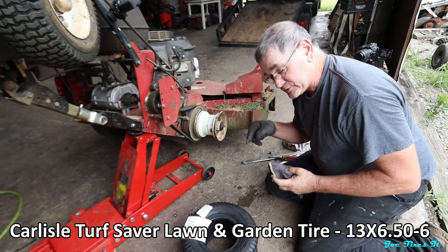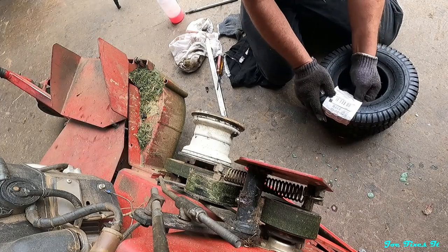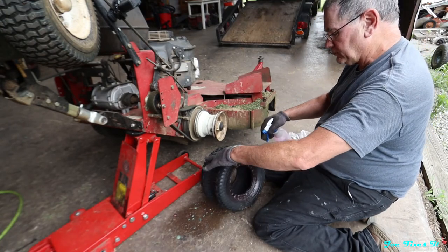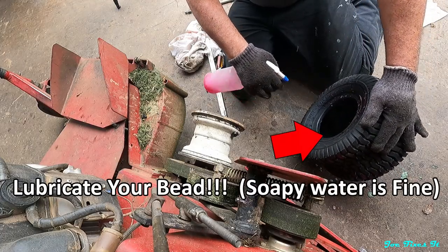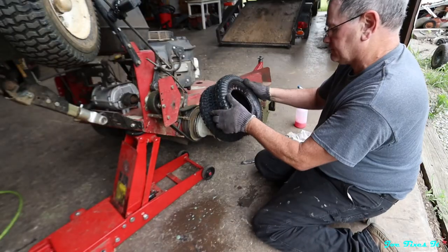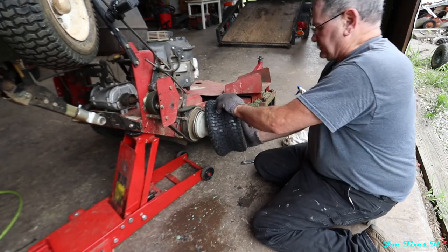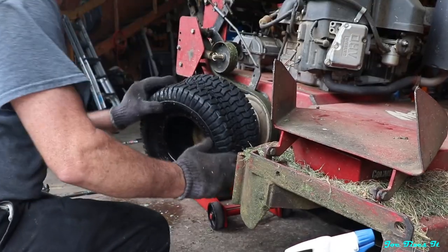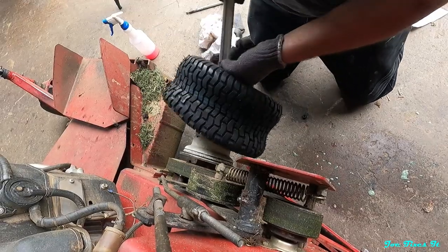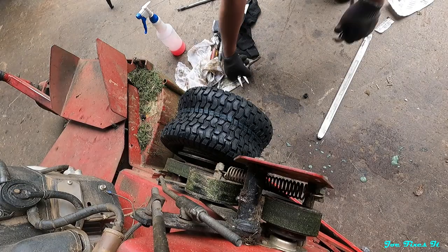Here's our new tire — I bought it on Amazon, I'll put a link in the description below. Pull all the labels off obviously. The important part is putting lubricant on your bead, so we just slam it on.